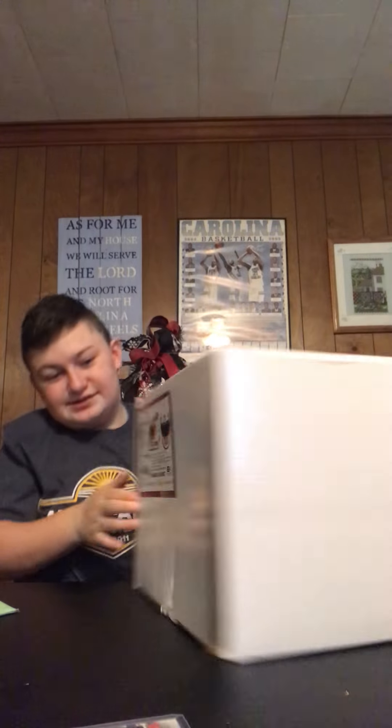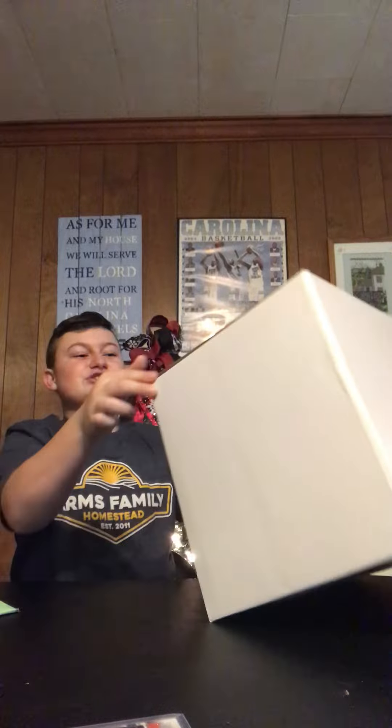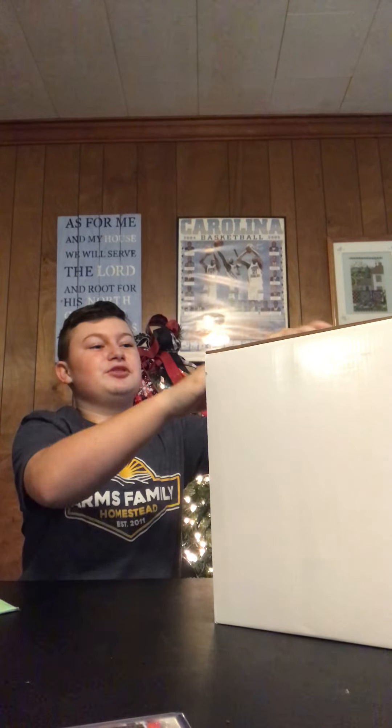Hello everyone, we'll be unboxing a NASCAR helmet. It is a Daniel Suarez full-size NASCAR helmet. I did just buy it off of eBay. It came in the mail today.